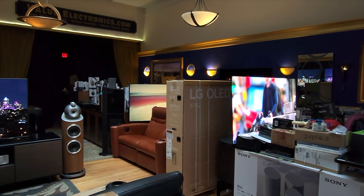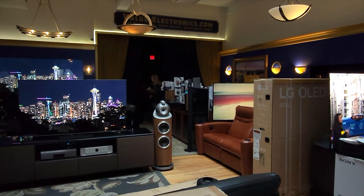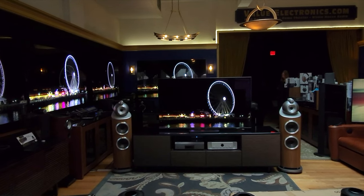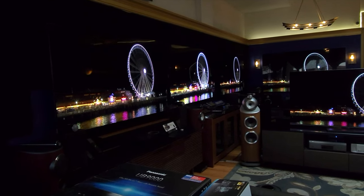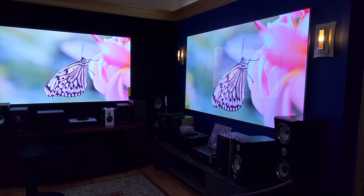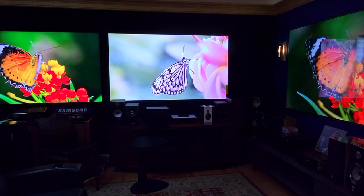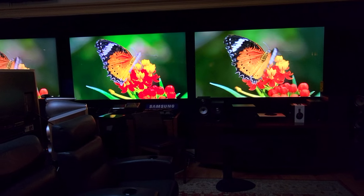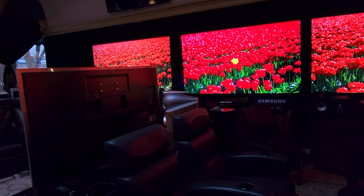I'm Robert Zahn from Value Electronics. We're a custom integrator and a retailer of premium audio and video products. Thanks for inviting me back on your channel — I always love being here. Please stop by and visit our website, valueelectronics.com. Mention that you came from Classy Tech and we'll extend every courtesy possible and provide the very best service and prices. Any technical advice that you need, please give us a call.